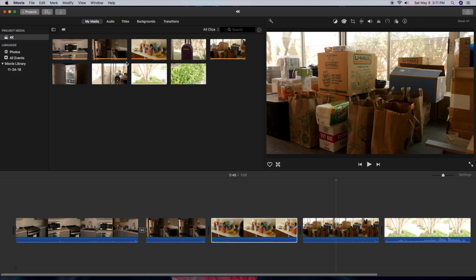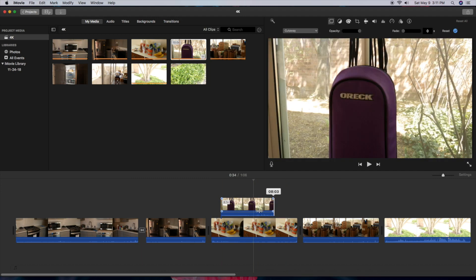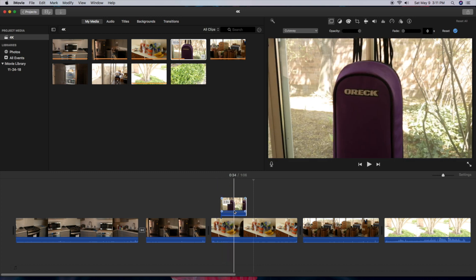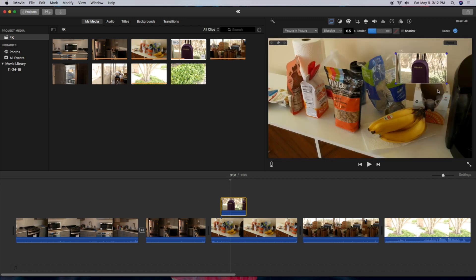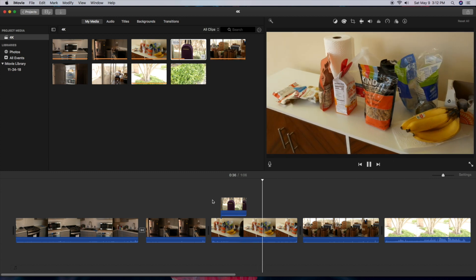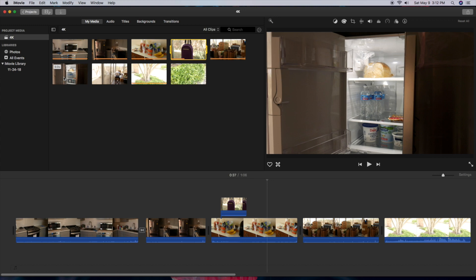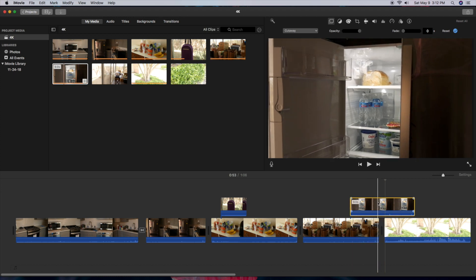Let's throw another clip on top and try picture-in-picture. I'll click on the clip, go up here, and pick Picture in Picture. It took a while for that to even come up and it's not rendering that well in preview — so you can see some limitations. Nothing's crashing and it's working fairly well, but for a couple hundred bucks you can't really complain. Running multiple videos on top of each other is not going to play back that smoothly.